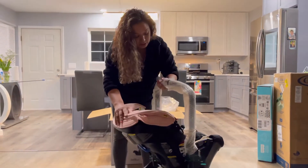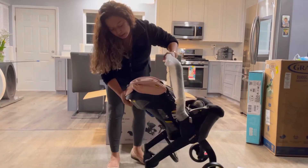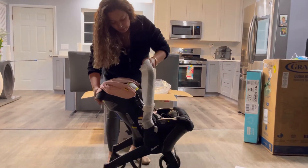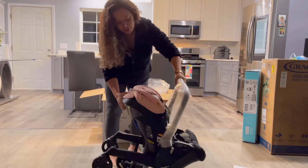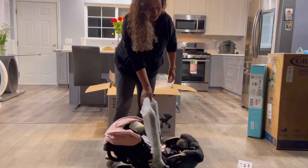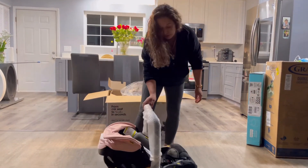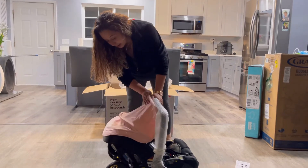Let's see how fast we can do this. Snap — so it is that easy, you guys. So far I really, really, really like it. The color is beautiful.